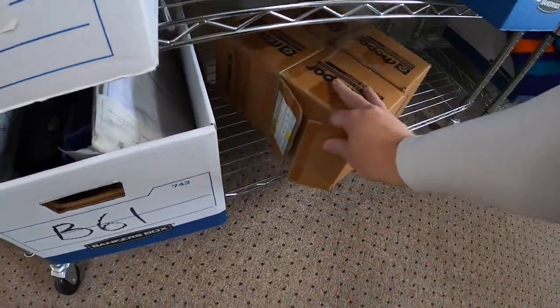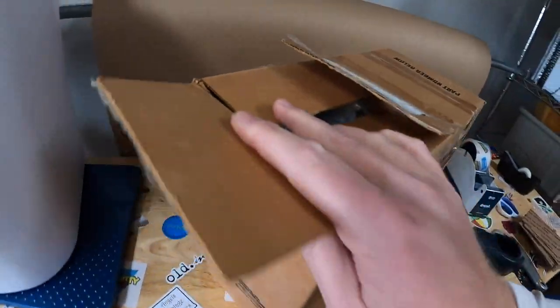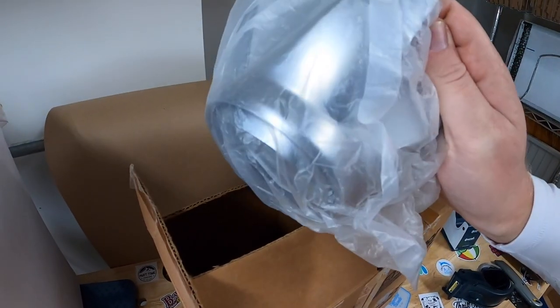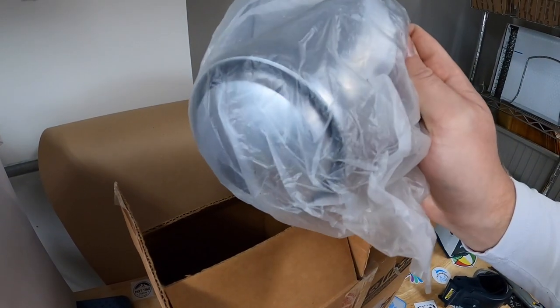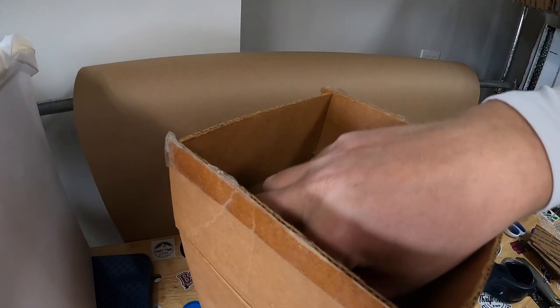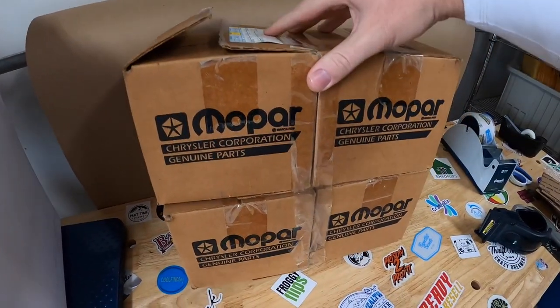Next thing is on the bottom of the B shelf. We've got some Mopar Chrysler Dodge hubcaps - I don't even know what these go to, but I think they go to a big Dodge truck. I listed these for like $70 or $80 or best offer for the pair. Somebody offered me $50 plus shipping and I accepted.